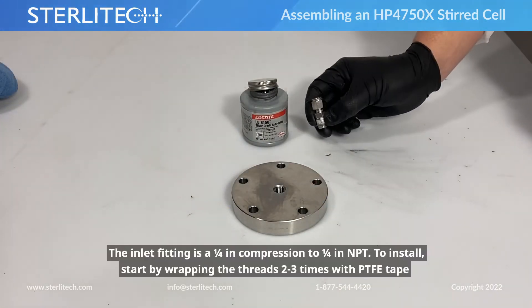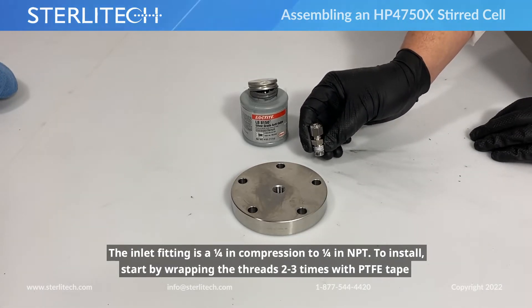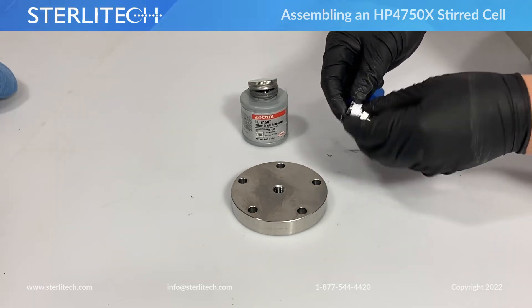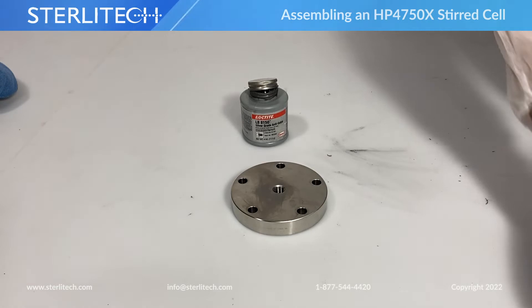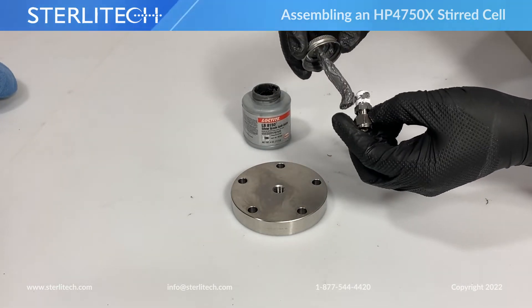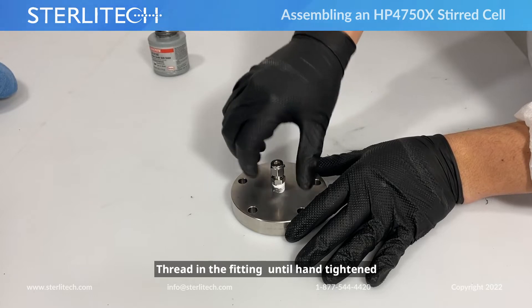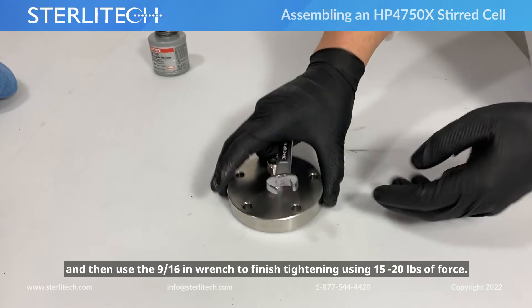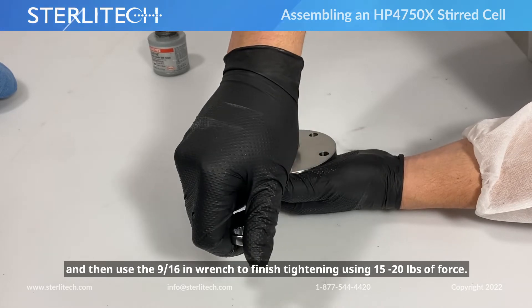Let's start by installing our inlet fitting into our cell top. This is going to be a 1/4 inch compression to a 1/4 inch MPT fitting. We'll need 2-3 wraps of PTFE tape on the threads, and we're going to apply a bit of anti-seize so it doesn't gall once we install it into the cell. Thread it in hand tight to start, then use our 9/16th wrench to finish it off — about 15 to 20 pounds.